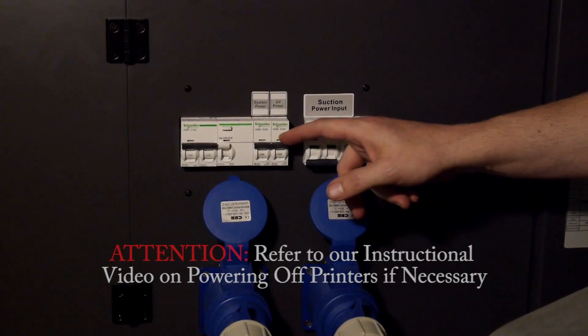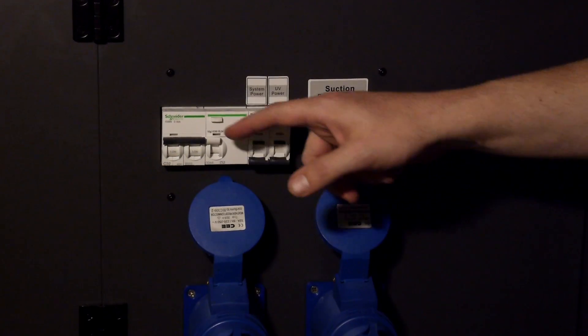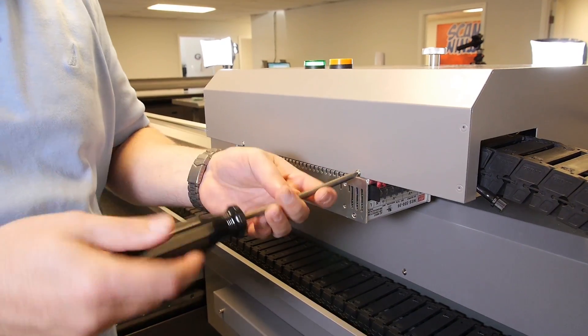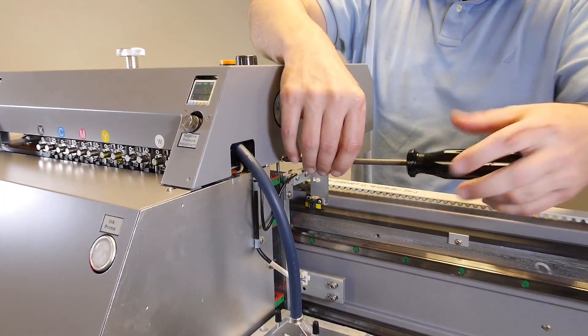Power off the printer. Refer to our instructional video on powering off the printer. Start by opening the top cover using your Phillips head screwdriver to remove the screws one by one.